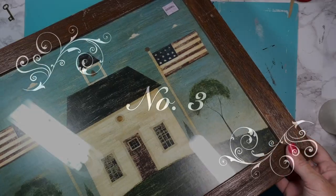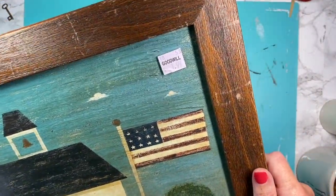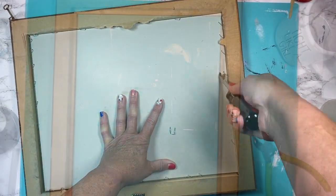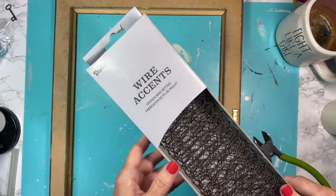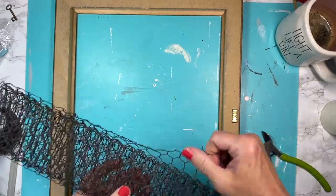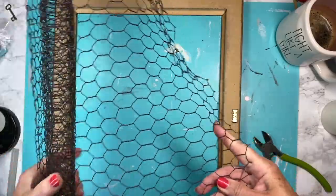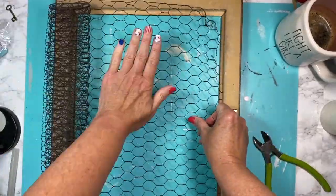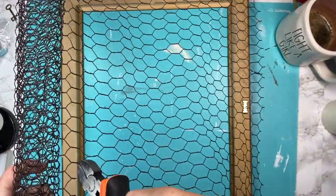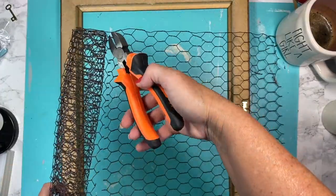Now I'm going to take this picture that I found at the Goodwill for only a dollar ninety-nine. I really liked the frame so I knew I wanted to do something special with it. I start out by removing all of the staples, the glass, and the picture. Then I take this chicken wire I found at Walmart in the floral section, unravel it, and fit it to the inside of my frame. I go in with wire cutters and just snip slowly so I don't cut myself.